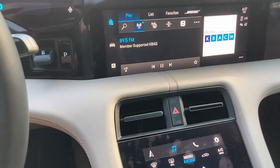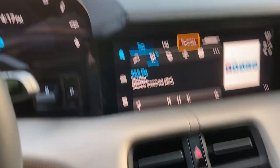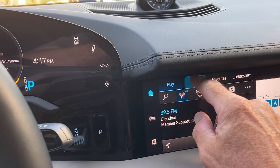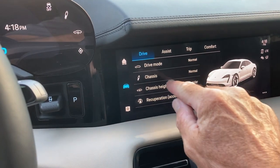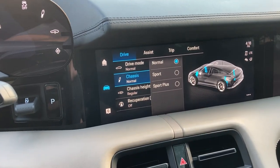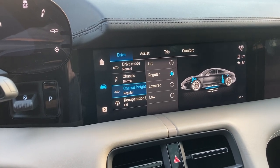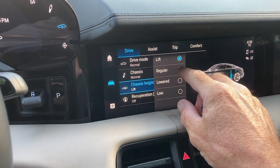Here is that center stack and this is the touchscreen I was talking about. If I move my finger here, things move up on the upper screen. If you press on the car icon you get all the car options — you can have the suspension in normal, sport, or sport plus, and you can adjust the chassis height, take it lower or raise it higher if you want to go over speed bumps.